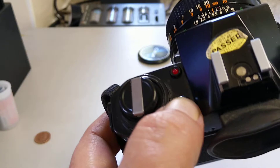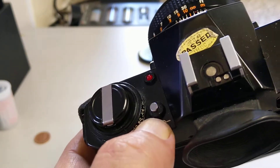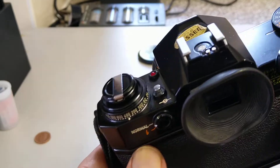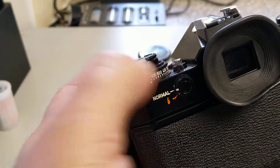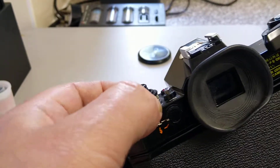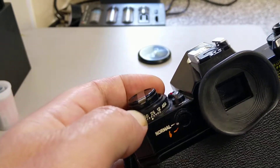This is an exposure memory lock. With backlit subjects you can take the reading, store it, recompose, and take the picture — pretty common function nowadays. And this is the ASA dial — you just lift it. It goes from 3200, which is quite high for 1973, all the way down to 12.